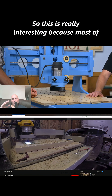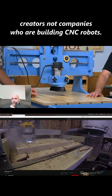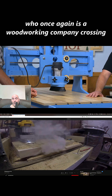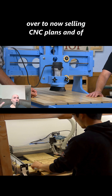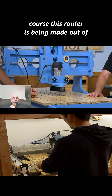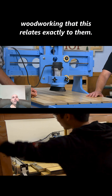Most of my channel deals with content creators, not companies who are building CNC robots. In this case, we have a real company — a woodworking company — crossing over to now selling CNC plans. Of course, this router is being made out of wood, which makes sense given their woodworking background.